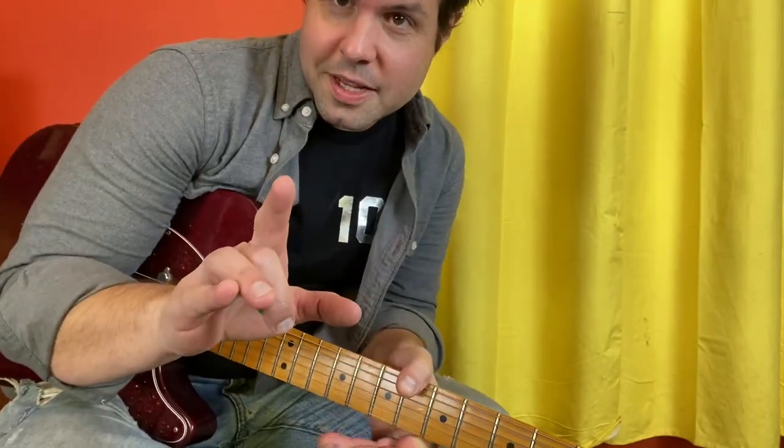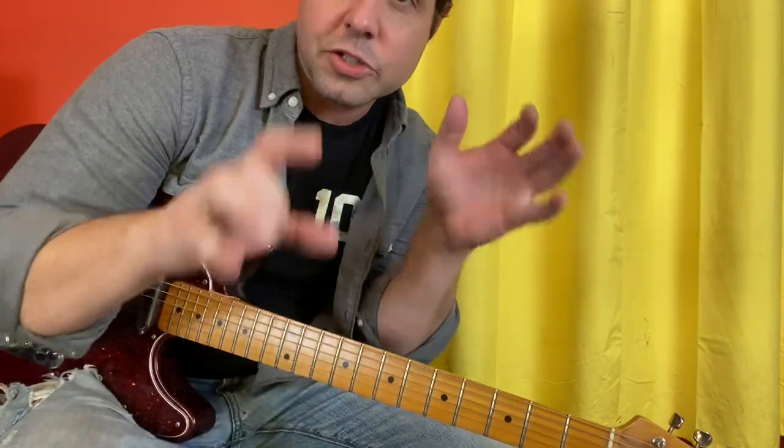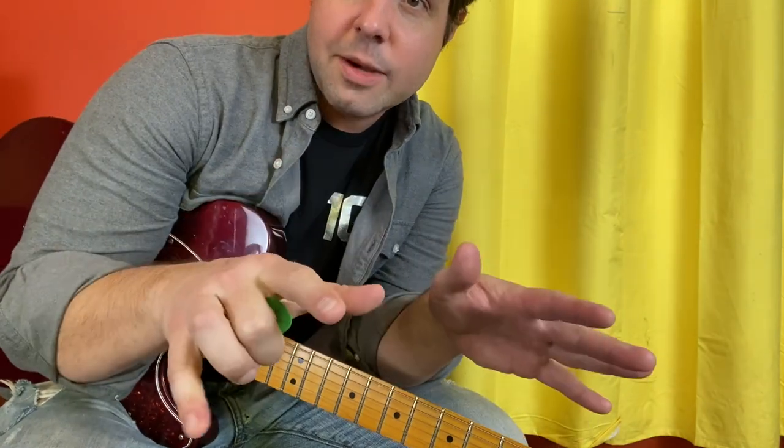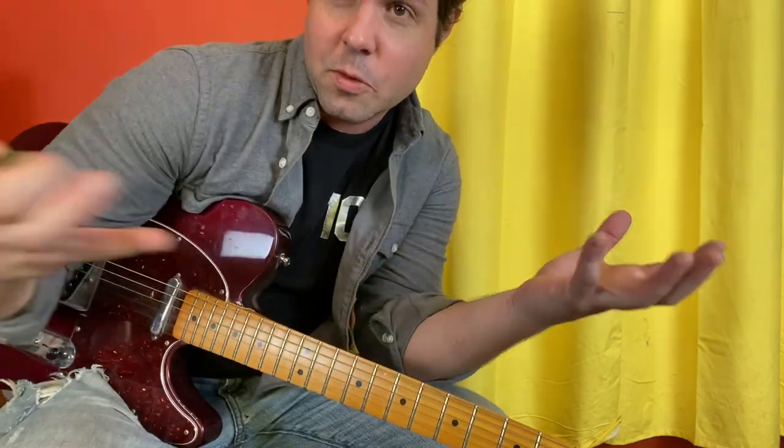I'm calling this 'how to have a good time playing this song' because there's a lot going on, and there are times when you have to pick and choose. I'm taking most of this information from the Pink Pop 2000 performance for two reasons: one, I love that performance; two, that to me is the perfect balance between fresh on their minds and road tested.